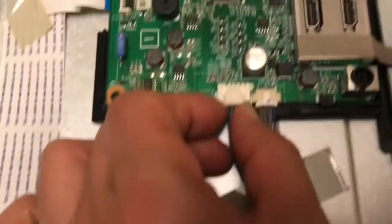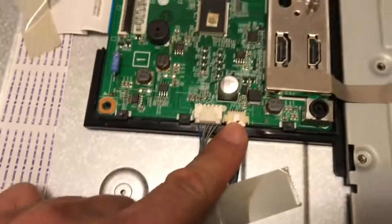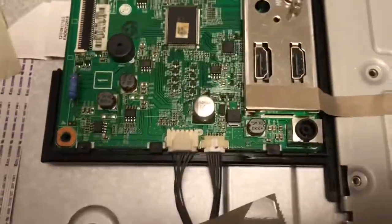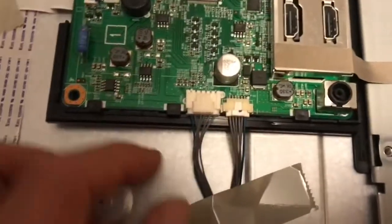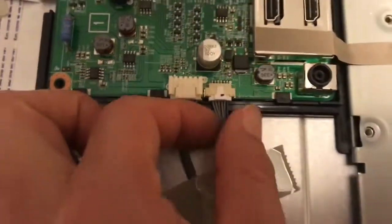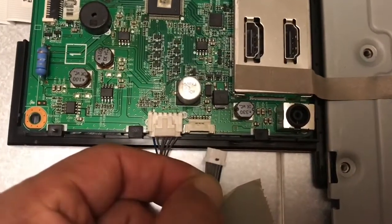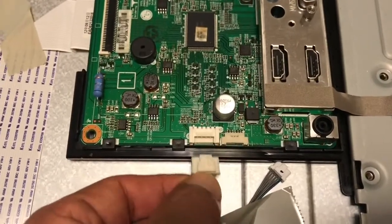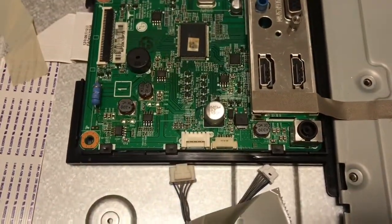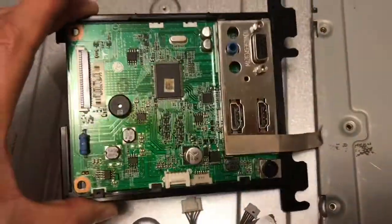There are two connectors: one for the control board and the other one for the backlight. Let me remove these two connectors — first the LED connector, then the control board connector. Now the main board can be removed.